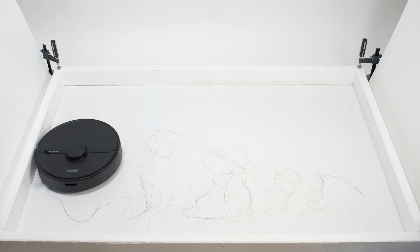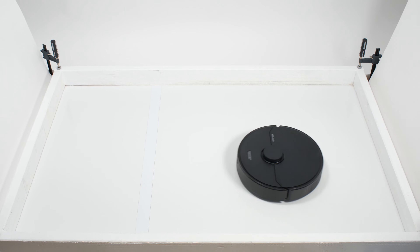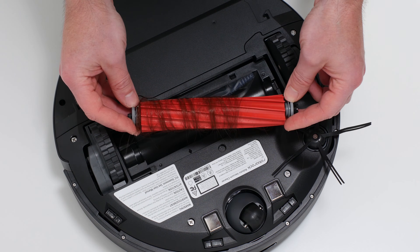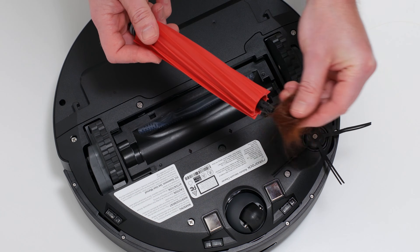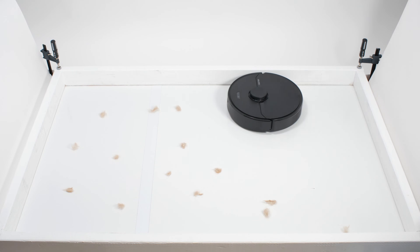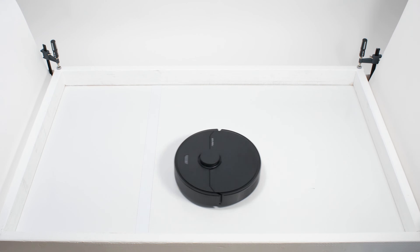In our human hair pickup test, the Q7 picked up all the hair, but most of that hair wasn't pulled into its dustbin — 70 to 90% of the hair it picked up tangled around its brush roll and had to be cleaned off manually. Though it was quite easy to remove hair from the Q7's brush roll because of its bristleless design. At the start of our pet hair pickup test, air exhausting out of the side of the Q7 blew away several tufts of hair, but the robot eventually picked up and collected all of this hair in its dustbin without issue.